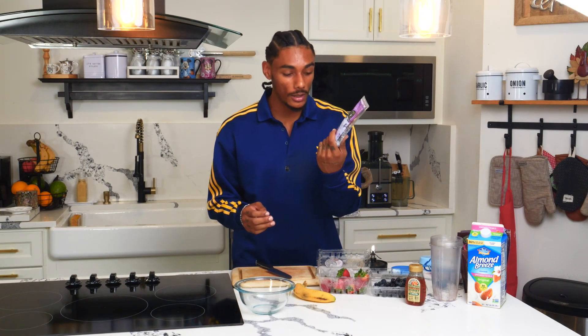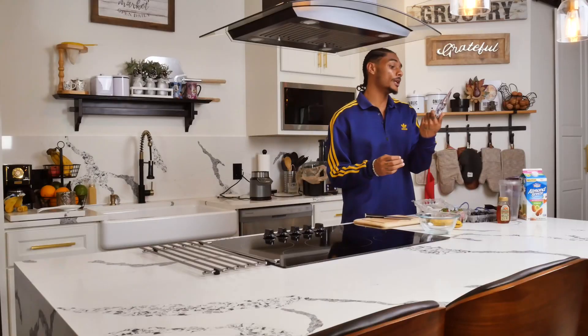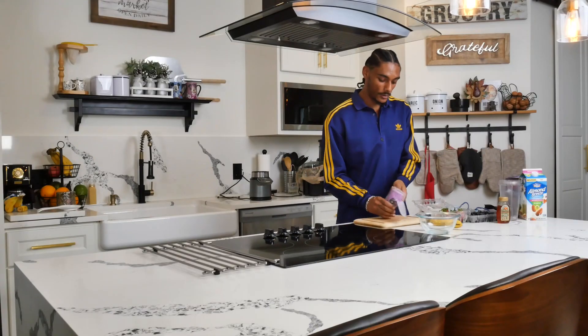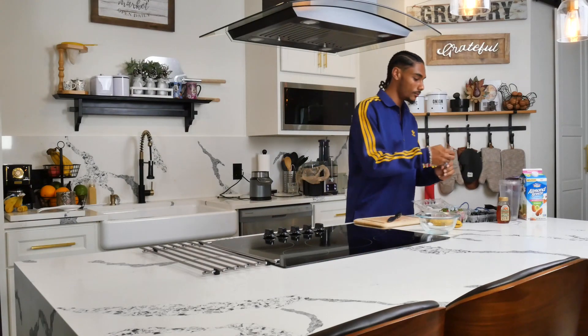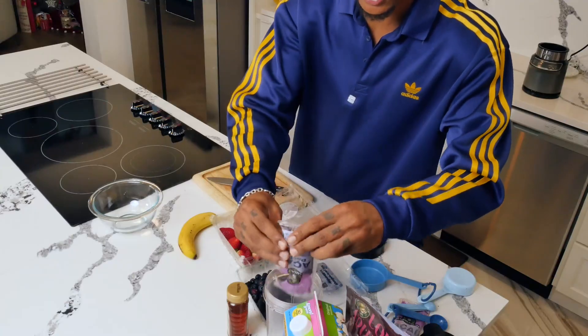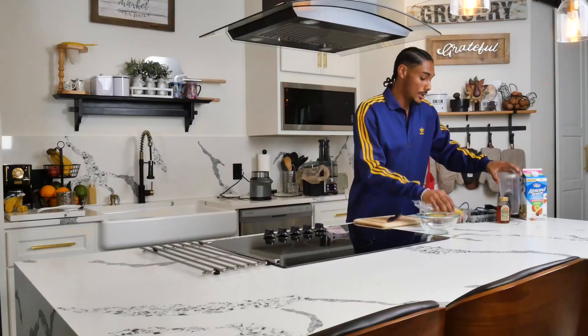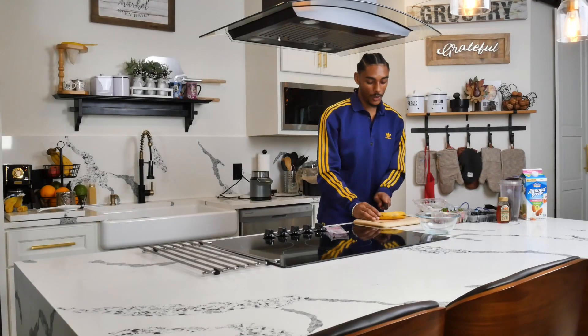We're gonna start off with an unsweetened acai pack from Sambazon. Crack it open and throw it in our blender bowl. Now, depending on how many people you're trying to feed, you could always do two or three. That's really up to you — one always works for me.